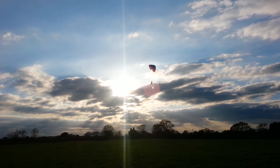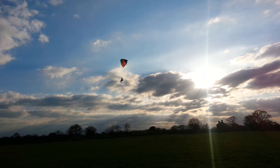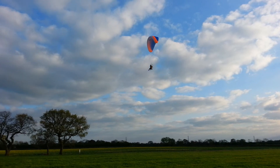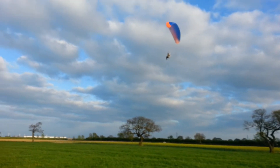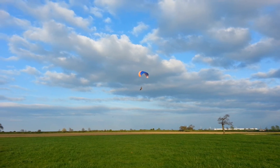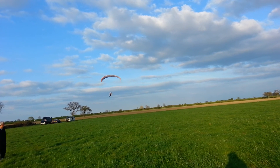Okay, make sure you can make a safe landing into wind. Either get some height or come back in to land. Don't forget to kill your engine before landing.